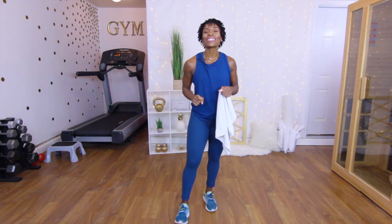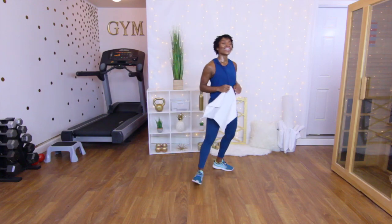That was it, folks — that was the end of the lean leg lunge challenge! Whether you're about to eat breakfast, lunch, or dinner, you better make the right decision. I'll see you on another day.